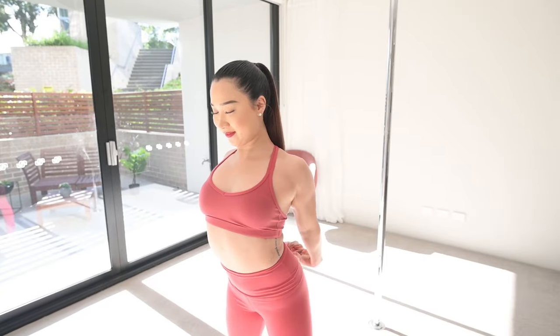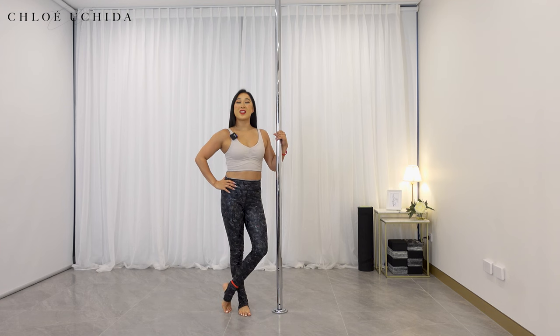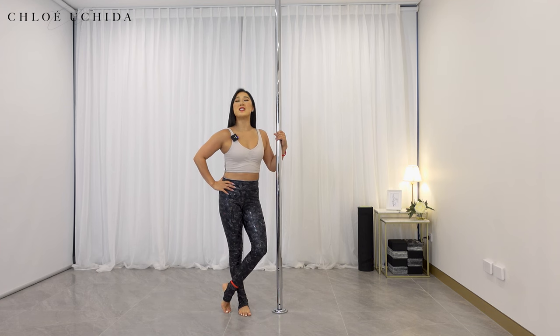Let's get into the ankle grab. Now let's get into our conditioning. We've got six conditioning exercises to do today.